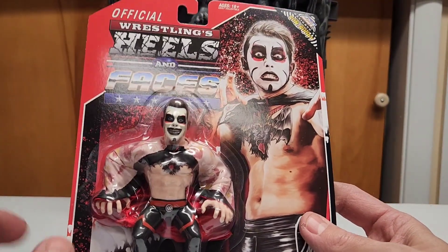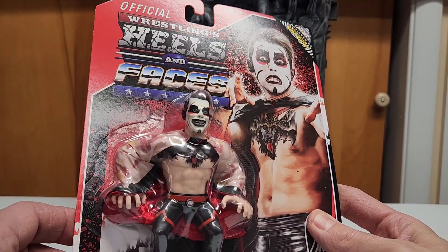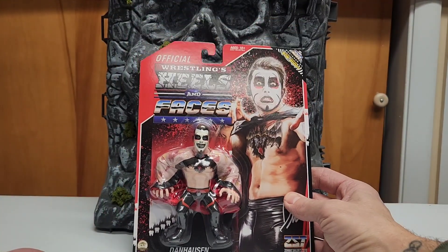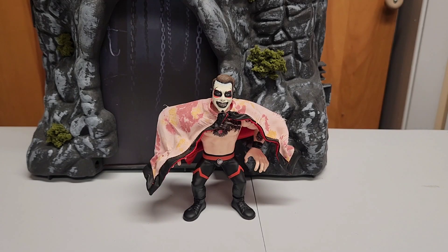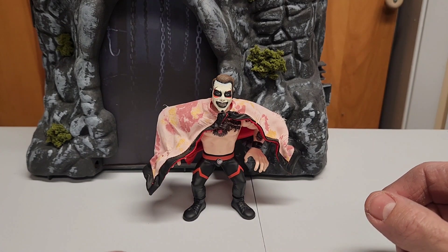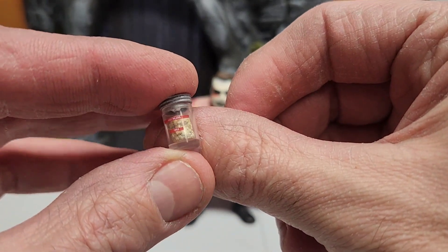I do apologize if I stumble a little — I don't normally do wrestling figures so I'm not sure what to say, but let's go ahead and unbox everything. I'm back, so first of all let's have a look at the accessories.